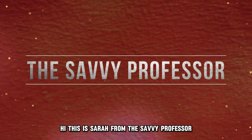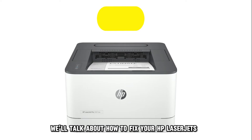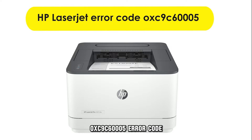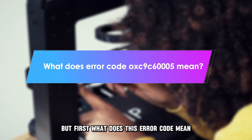Hi, this is Sarah from The Savvy Professor, and in today's video, we'll talk about how to fix your HP LaserJet's OXC9C60005 error code. But first, what does this error code mean?